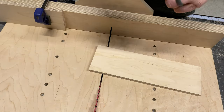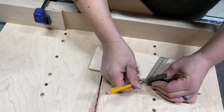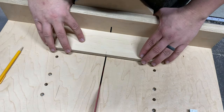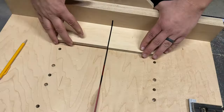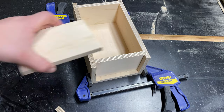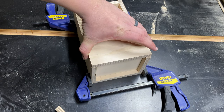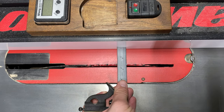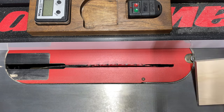Here I'm cutting a piece to width that'll become the end caps of the top. Once my stock is cut to width I can go ahead and rip it down into strips. I rip my strips down to one and a half inches.